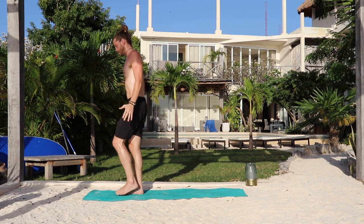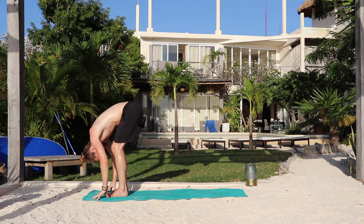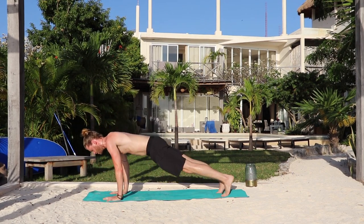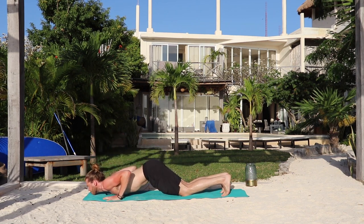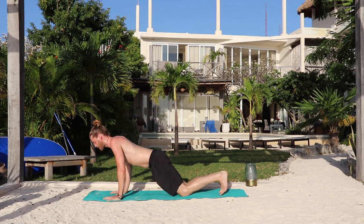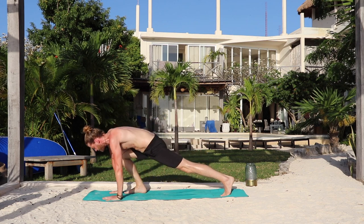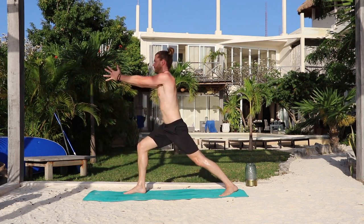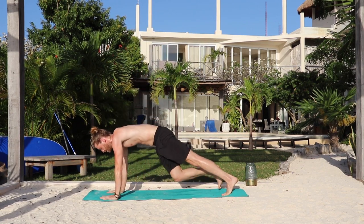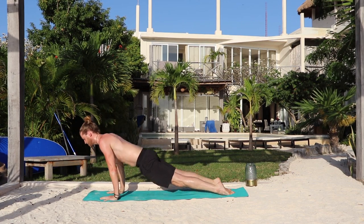Now for warm-up B. Inhale, feet together — chair pose, sit back. Exhale, fold forward. Inhale, hands down. Step or hop back and lower down. Remember you can always go knees, chest, chin — or Chaturanga. Inhale, baby cobra or up dog. Exhale, press back through to downward dog. This time, inhale — step the right foot behind the right wrist. Spin the back heel down — warrior one. Palms together, look up. Exhale, hands down. Step the right foot back and take your vinyasa. Inhale, up dog. And exhale, down dog.